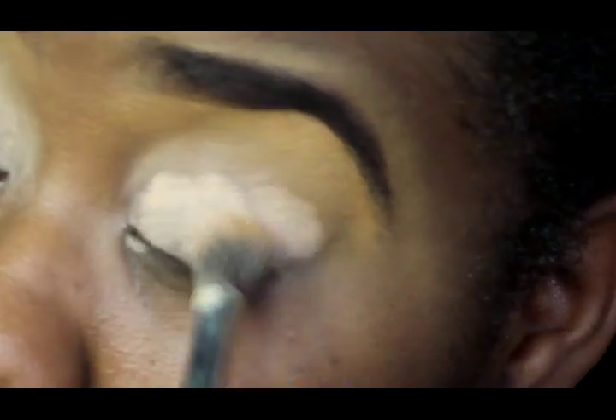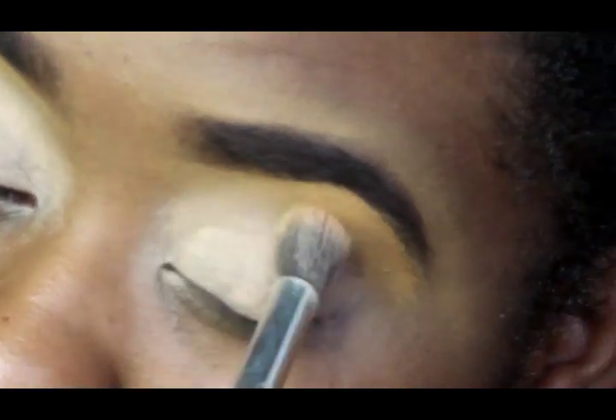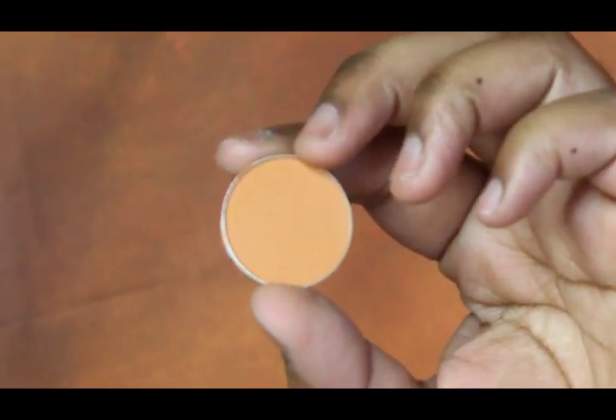I'm actually doing more of a patting motion, so you want to pat and not swipe, because that's going to give you the most color payoff in the end. After that, I'm just going to set it with a translucent powder so it doesn't start to shift around once I start applying my eyeshadows.